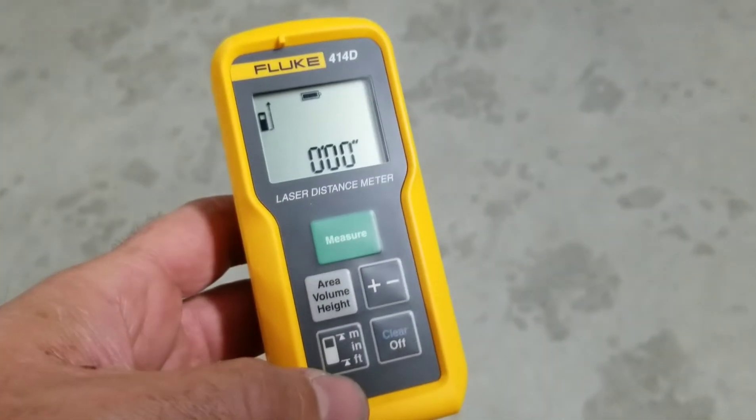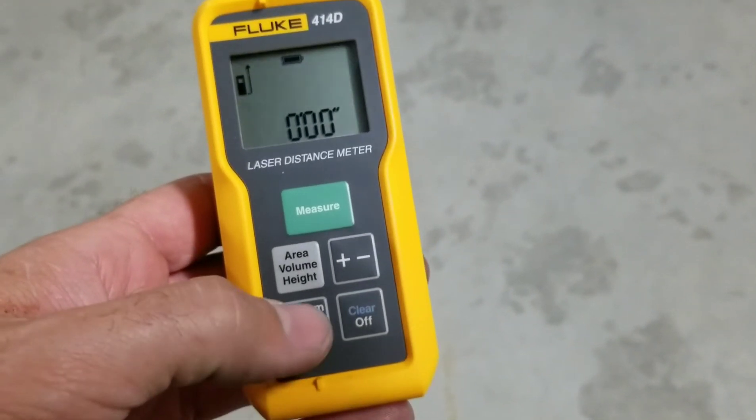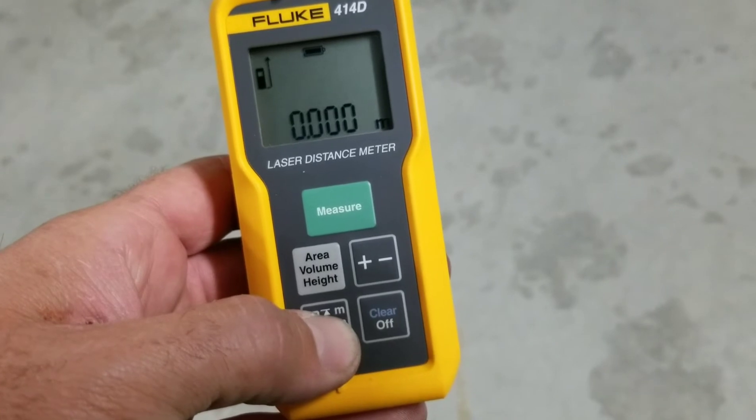We can also change the units of measure on this from feet to inches to meters. Just hold that button down here for two seconds and we change the units of measure very, very easily.